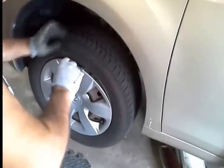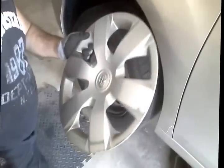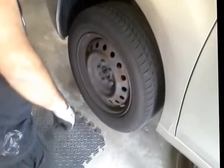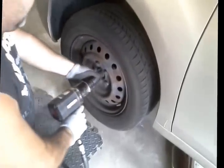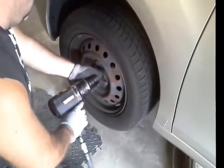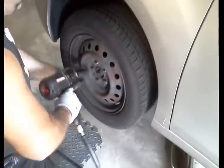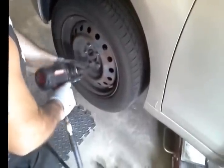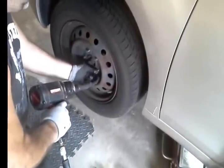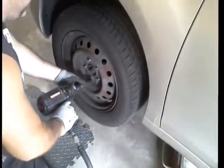First thing you do is take a little screwdriver and be real gentle about how this comes out. It comes out pretty easy. Next, you get that 21mm deep impact socket. Just one squeeze ought to do it. You want to be careful not to just let it sit there and ride because it will tear up the thread.